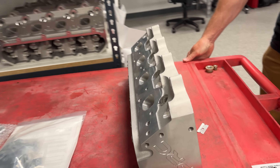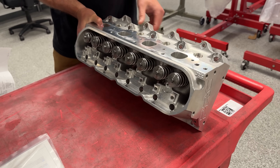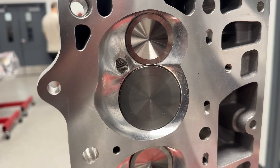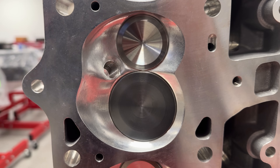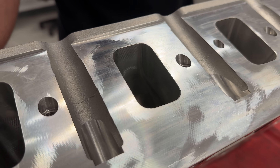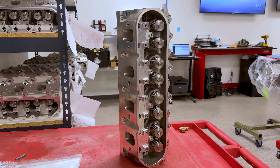Pistons and rods will be covered in a completely separate episode. For the heads, we're running a set of PRC 285cc LS7-style heads with titanium intake valves and Inconel exhaust valves. These heads come with a 12-degree valve angle, an intake valve of 2.245 inches, an exhaust valve of 1.610 inches, and a 70cc chamber size. They're six-bolt heads with a nice thick head deck, so clamping power will be excellent — especially since we're cramming a lot of boost into it. We're running the LS7 head because we'll be at 427 cubic inches and up, and we need the flow since we're hoping to see around 1,000 RPM out of this engine when all is said and done.